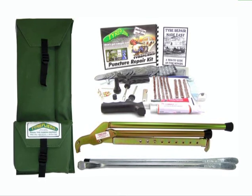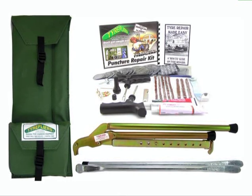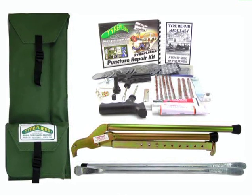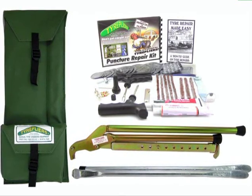Then there's the automotive complete repair kits. The Tire Pliers automotive complete kit has everything you need to get you back on the road. The kit consists of a bead breaker, two levers, comprehensive puncture repair kit, ATV adapter for Tire Pliers, and an instruction booklet. Tire repairs made easy.